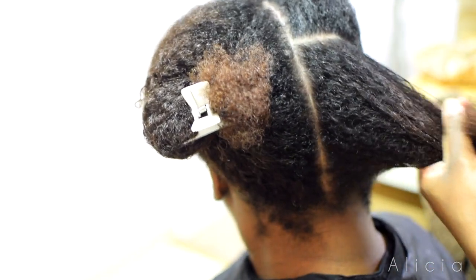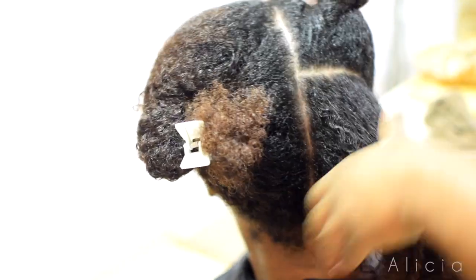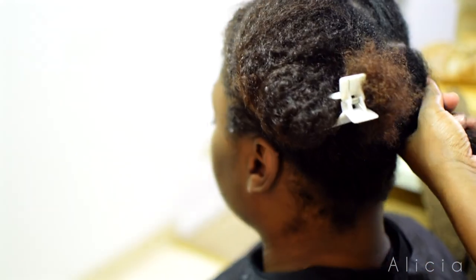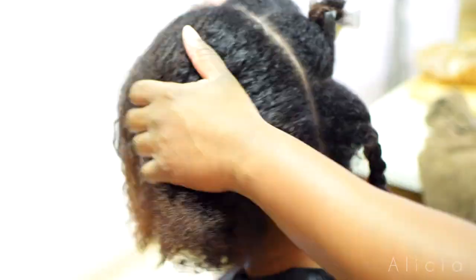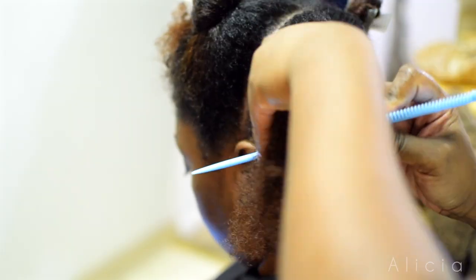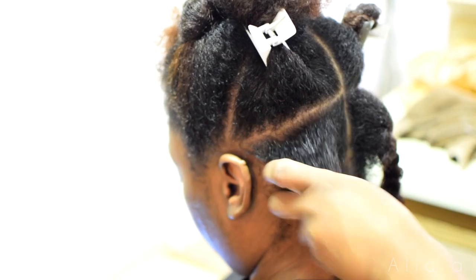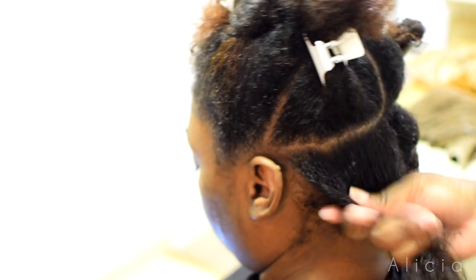Hi loves, I'm coming to you with another still press video — not really a tutorial, but I like to show what I like to do when I press. This here is my lovely sister. I want to mention I did this style on my hair maybe in December, so I'm a little behind with the tutorials. I'm using almost the same products that I use on my daughter as I use on my sister here.